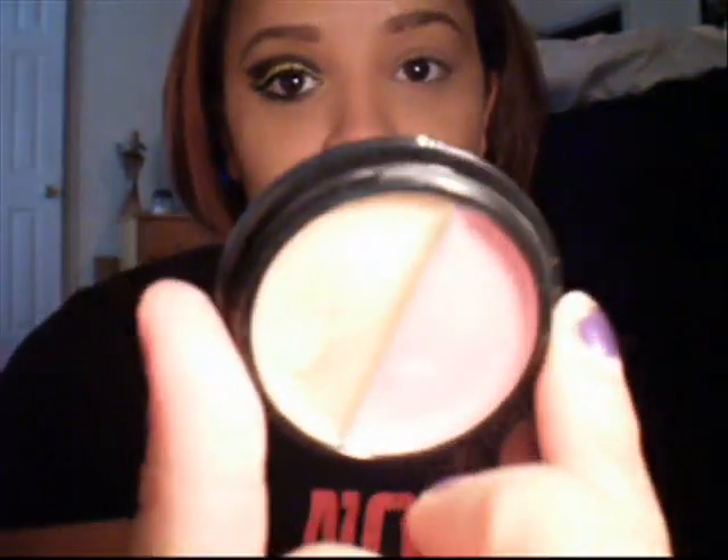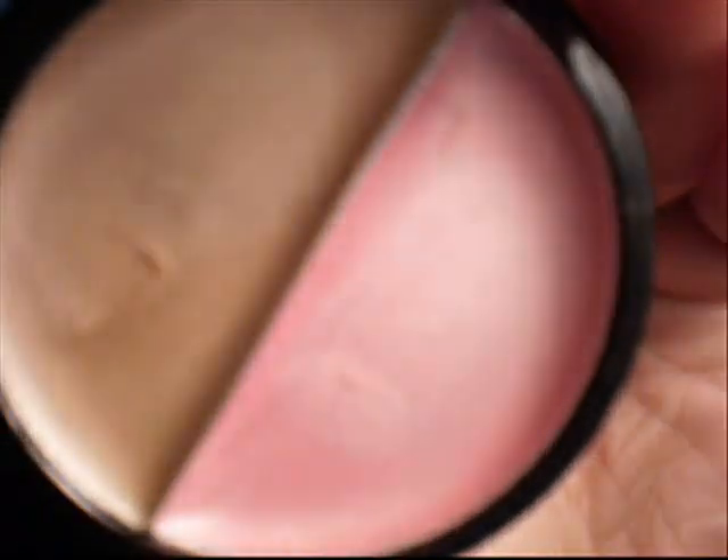We're going to get started. I already applied a primer — I used my Mary Kay signature eye primer. I'm going to take ELF in Sugar Cookie; this is a cream shadow. I'm going to take the gold part and apply it to just this part of my lid and just right underneath the eyebrow.